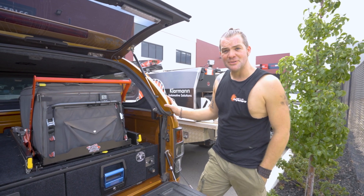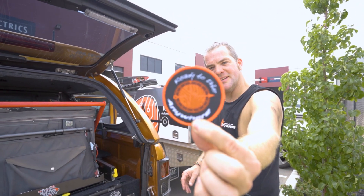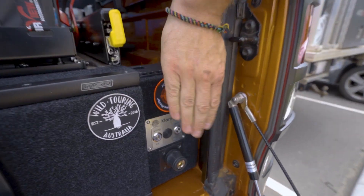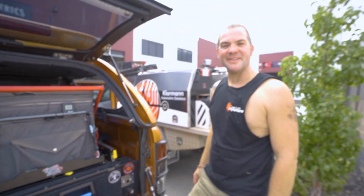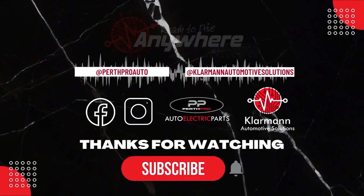I think the only thing that's left to do is put our patch of approval on here. It's now ready to drive anywhere. Thank you and see you for the next one. Bye.